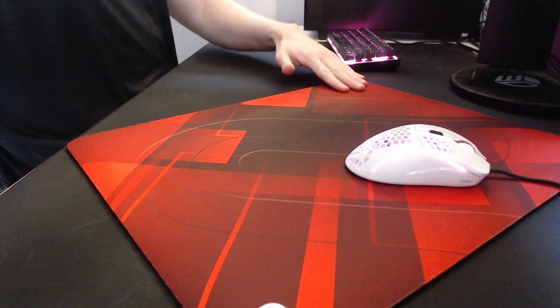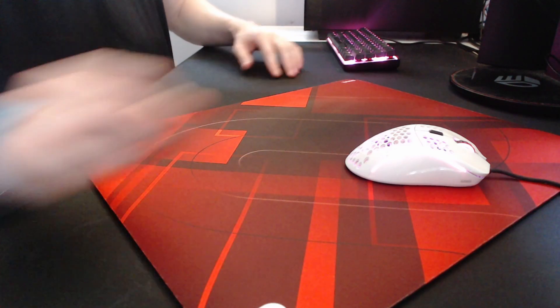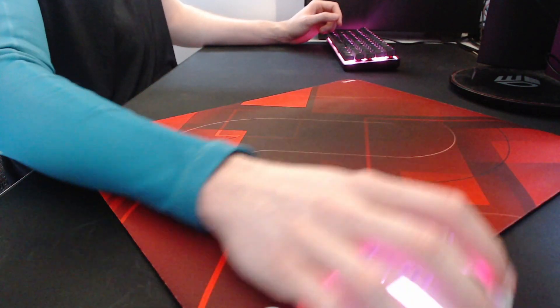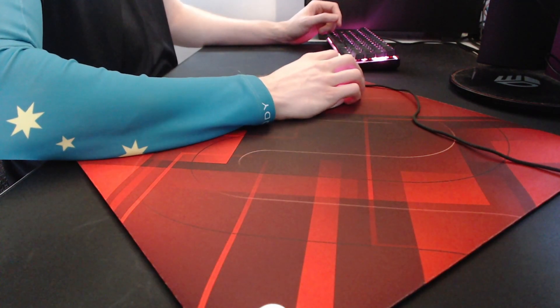Some players will position their mousepads like this if they don't have a full desk mousepad underneath, meaning their arm can be in contact with the pad and not the desk. The problem here is that swiping to the right feels perfectly fine, but swiping to the left reaches that horizontal orientation and the arm gets stuck.